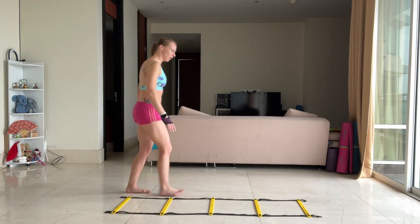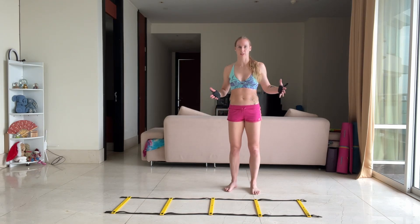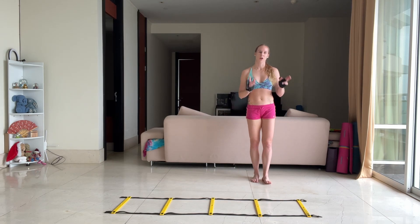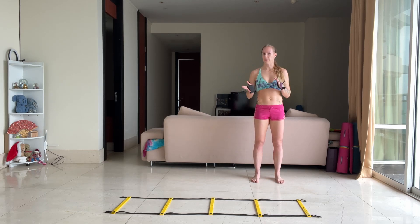Hi guys, so I want to show you a nice little strength routine using this ladder. The first thing — you're going to do four times one minute.